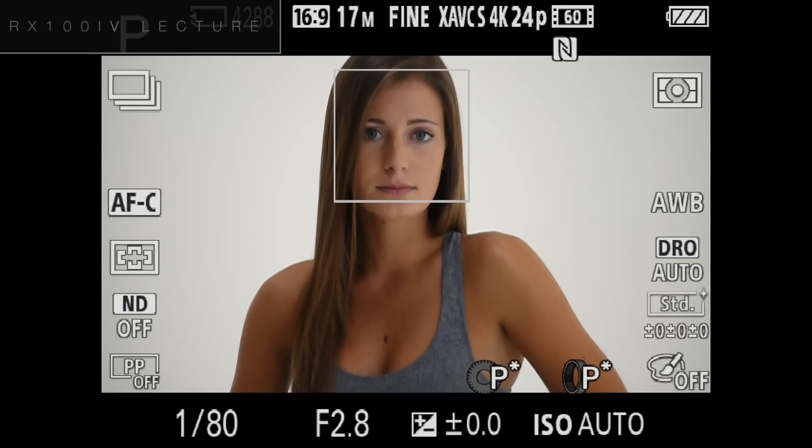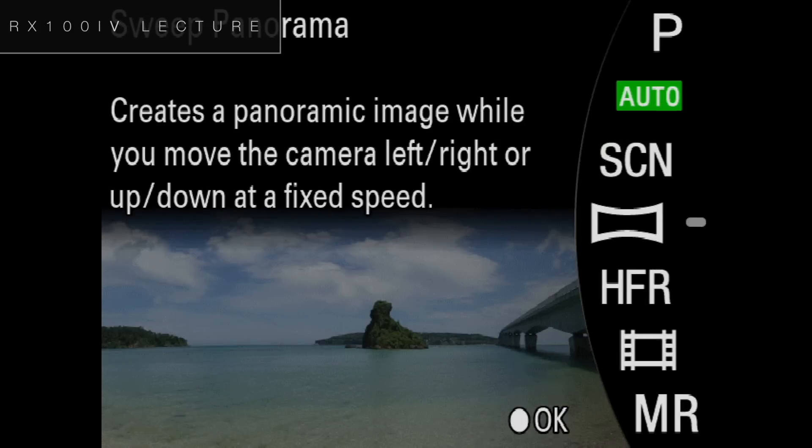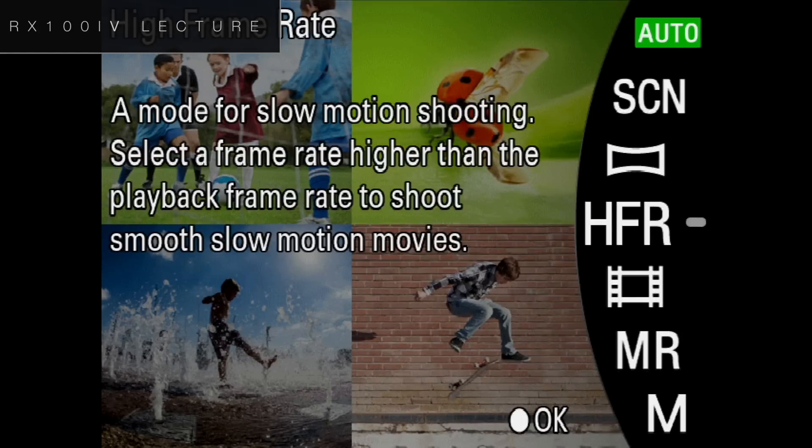What's also really cool is that it has high frame rate mode. High frame rate mode shoots up to 1/960th of a second. I'm going to show you how that works — it's ultra slow motion, I think they call it 40 times slow motion. Let me show you what high frame rate does.